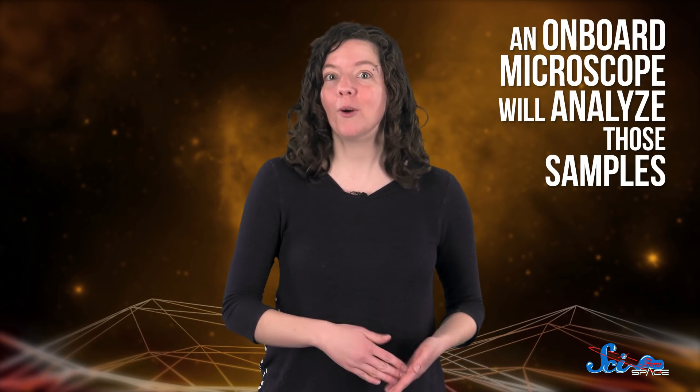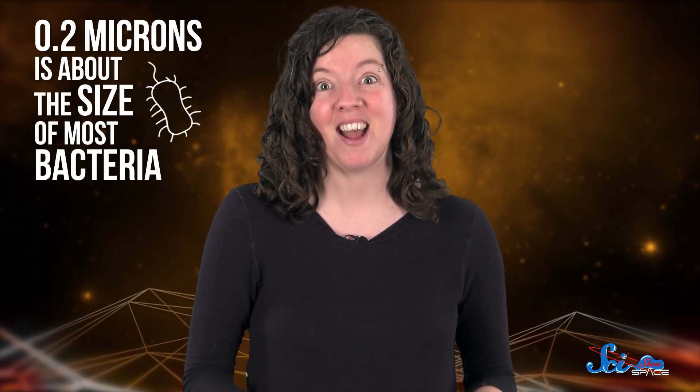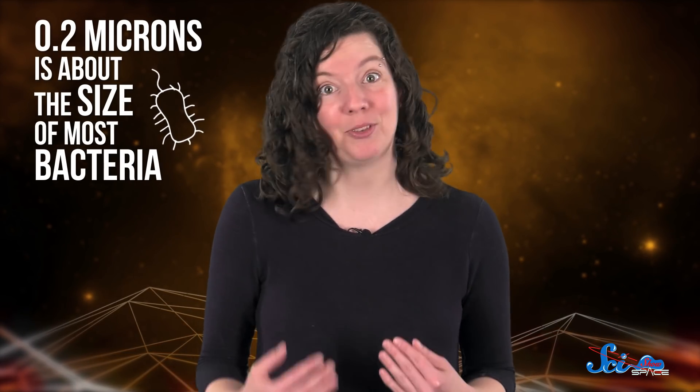Then, using a microscope on board, the lander will analyze those samples, looking for tiny cells or any sign that life may have once existed on the moon. According to NASA, the lander's microscope will be so precise that it can identify cells as small as 0.2 microns in diameter — that's two ten-millionths of a meter.